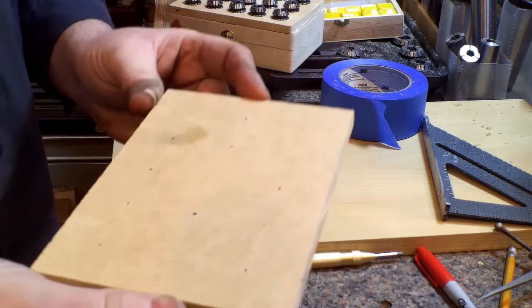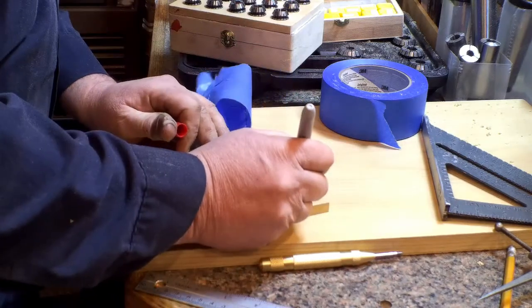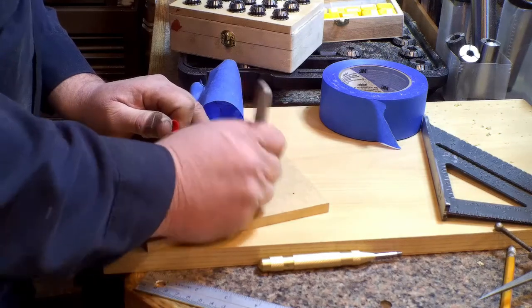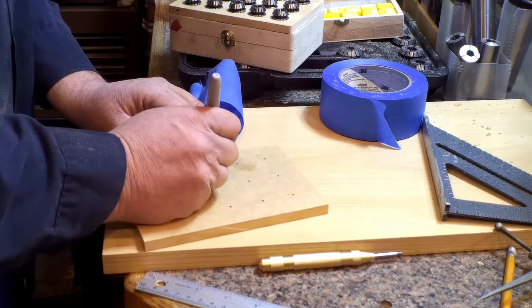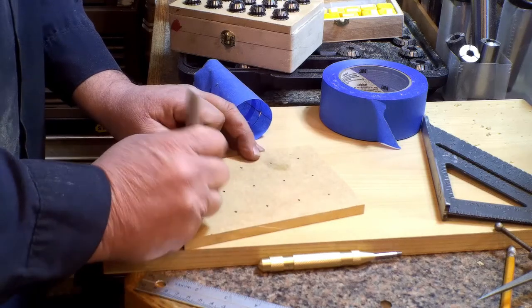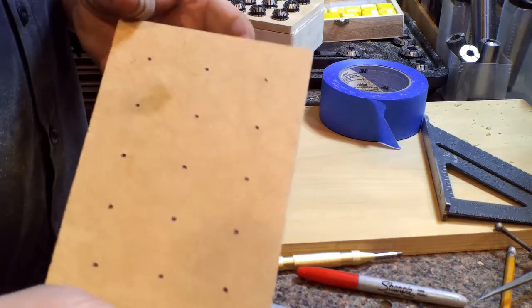That's the grid — you can see the little dots on camera there. If you don't see them well enough, take your center punch, shove it in the hole, and don't drink too much coffee before you do this because you get all jittery. Now you can see it better.